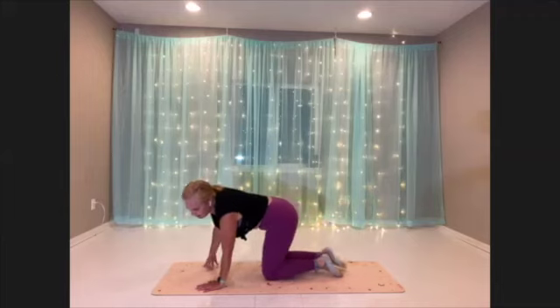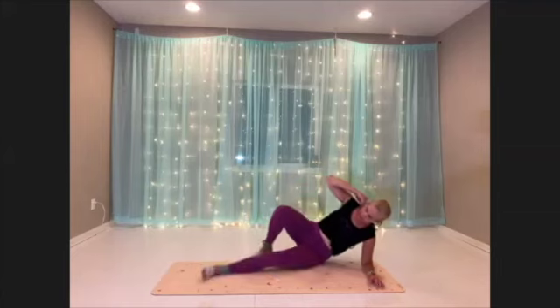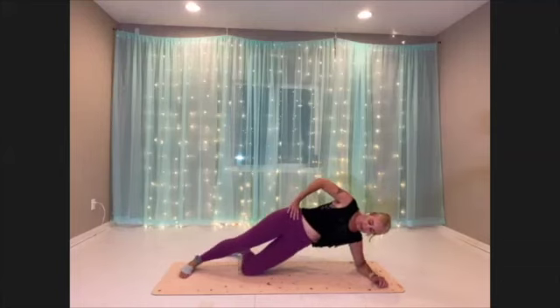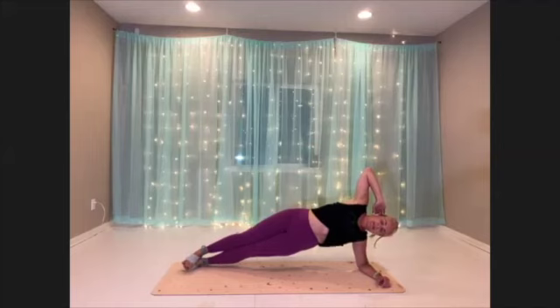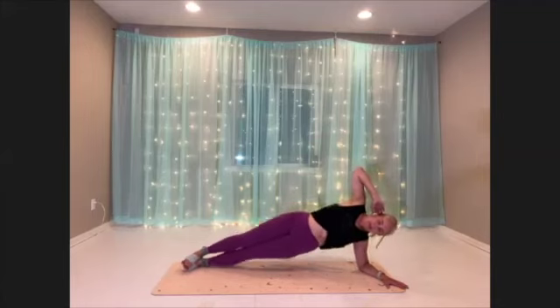Good. Hip dips on the second side — find a position for your second side, it might be different from the first side. Go ahead and bring it up. Here we go, dipping down and up. Try to keep yourself nice and stacked. Your hips are stacked, your shoulders are stacked.